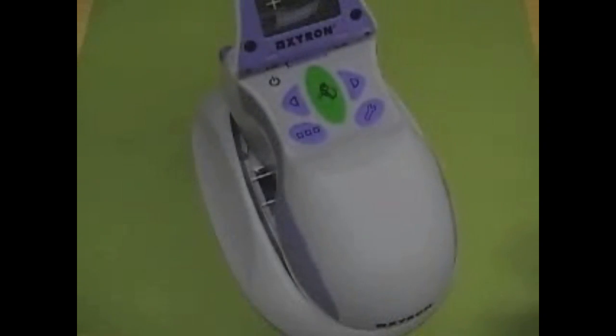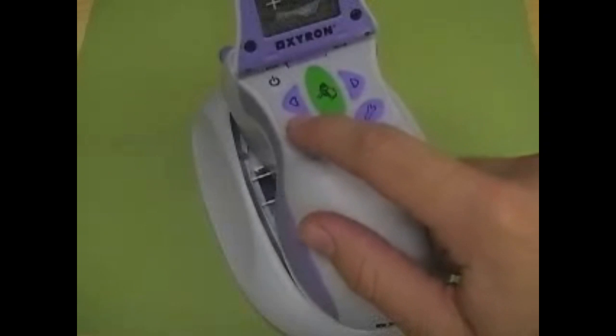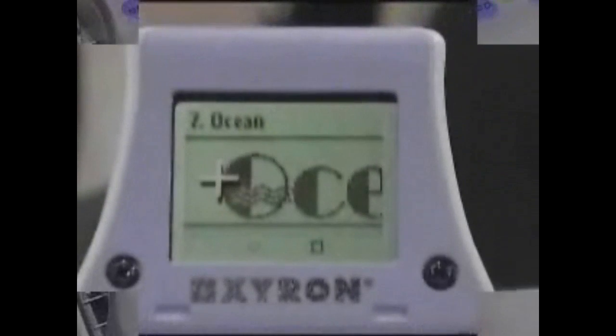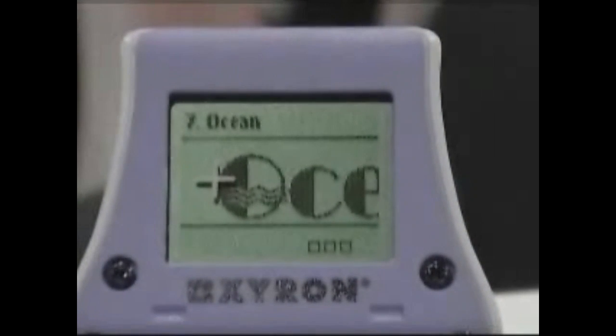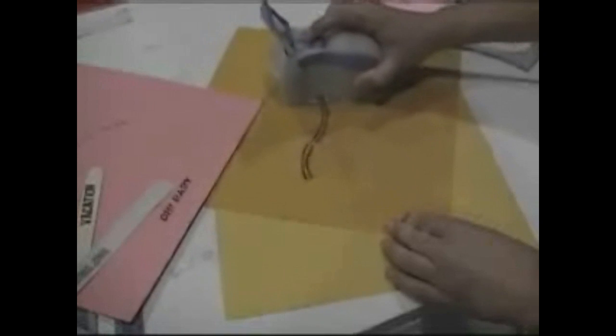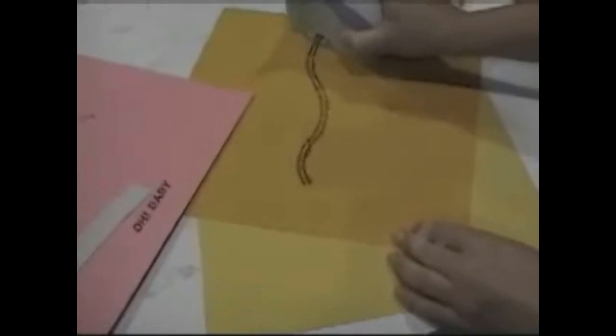To turn any word, phrase, or icon into a border, press the continuous print button located on the lower left-hand corner of the Design Runner, just below the print button. Three small blocks will appear on the lower right side of the display screen. Place the Design Runner onto the page where you want to begin printing, press and hold the green button until the print icon appears. Keep the button pressed and your chosen design will continue to print until you release the print button or remove the Design Runner from the page.